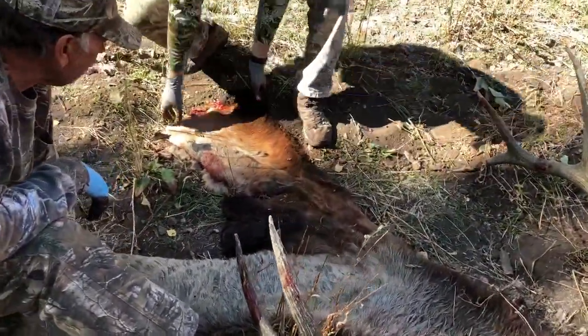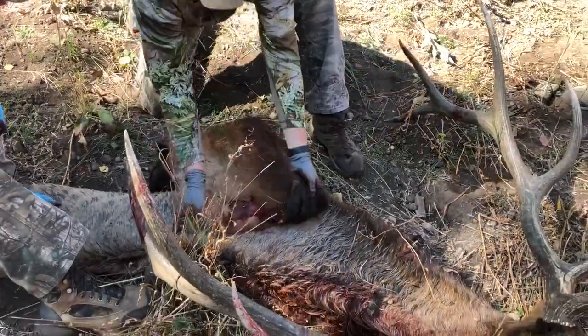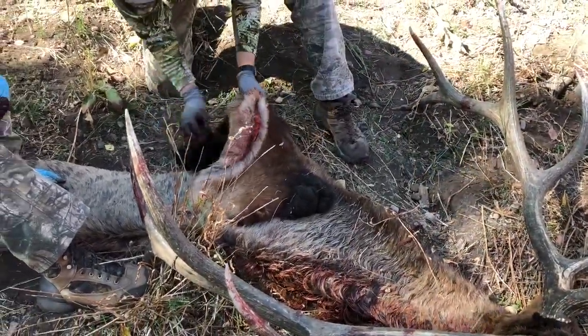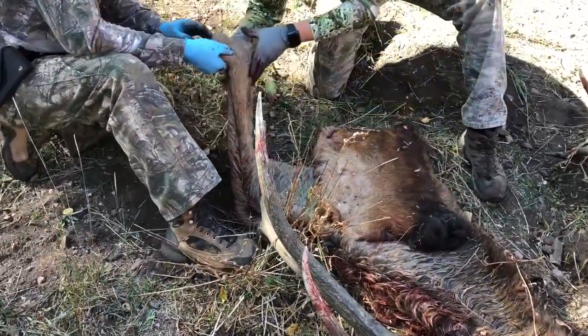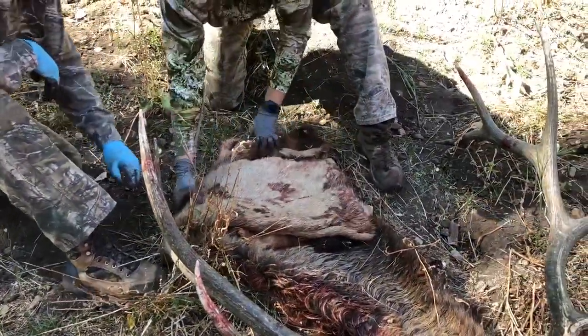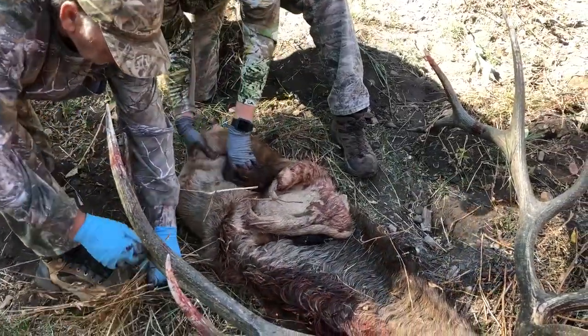When you get a good part, fold everything in that can fall out — that folds in, that folds in, this one folds in — and once you get it, you can roll it up like a sleeping bag.